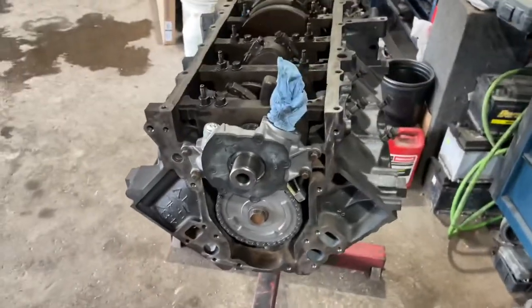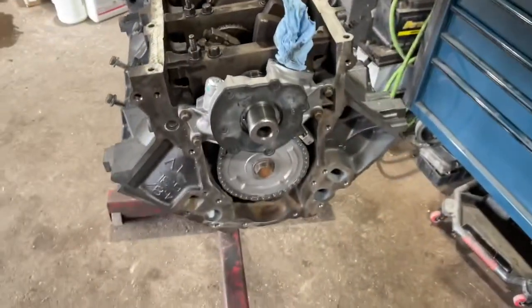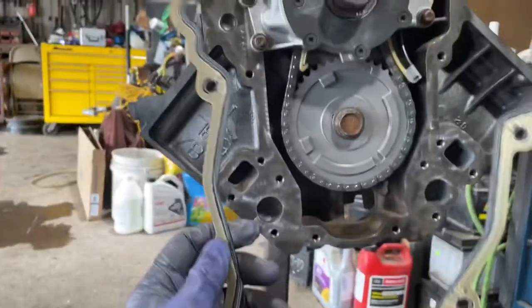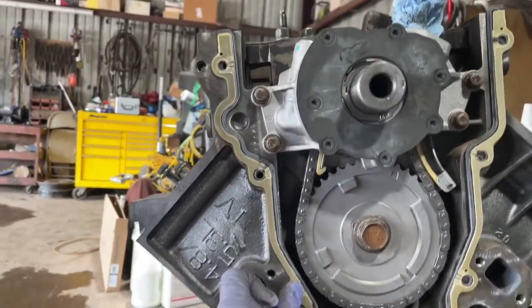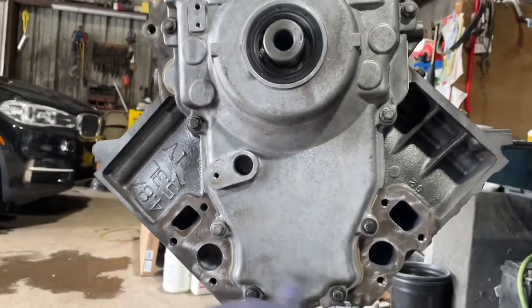We've got our Vortex 5.3-liter engine back — the block was just rebuilt with a new timing chain, new cam bearings, everything new. We're going to start off by putting our timing cover on. I've gone ahead and replaced the front main seal, and here's the gasket which can only go one way — you can see there's a little curve where it's like a plug. So we're going to set this in, get the cover in, and get the bolts placed.